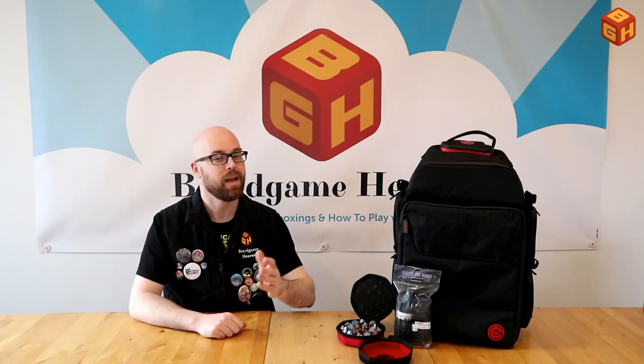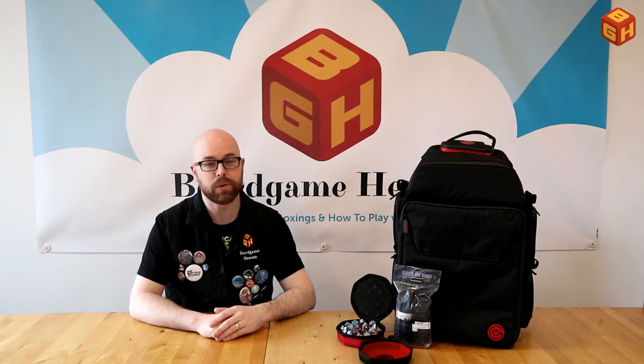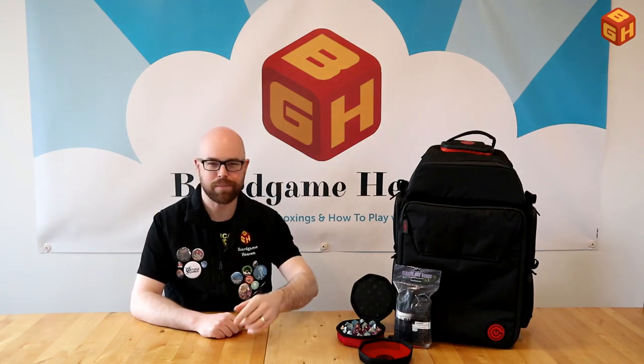That was my review of the Geek-On Ultimate Gaming Backpack and accessories. Thanks for watching — don't forget to like and subscribe, and I'll see you next time on Board Game Heaven.